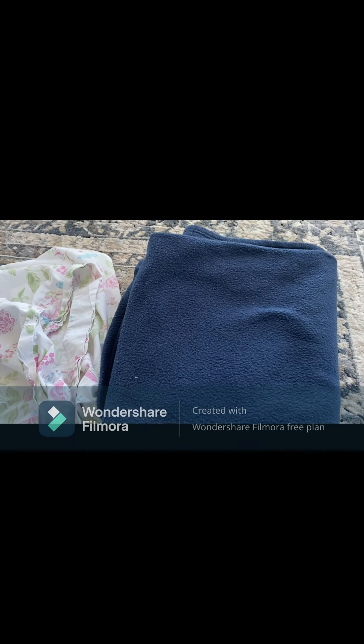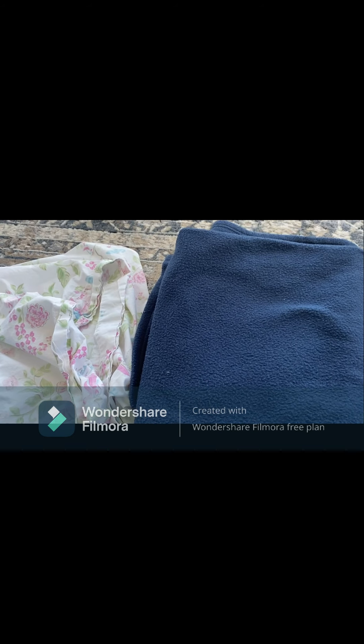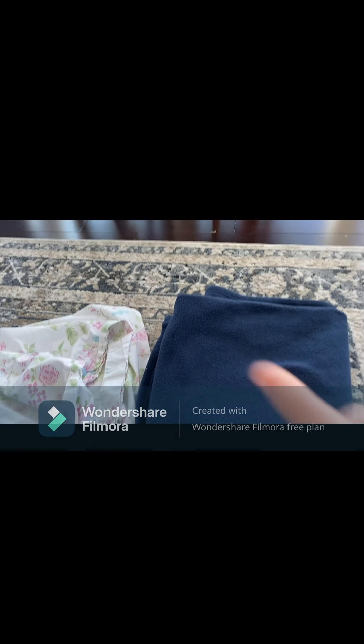Before we get started, this was not my idea originally. I believe somebody else has done it — I'm not sure who — but this is not my idea. I just want to recreate it so you can all see it.